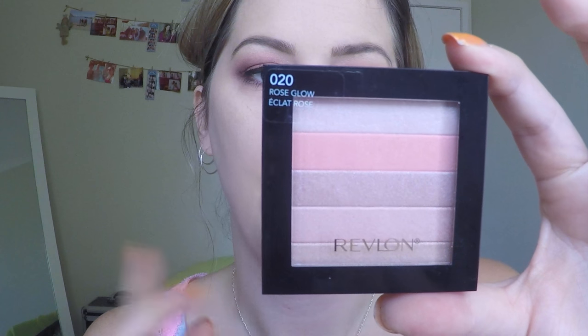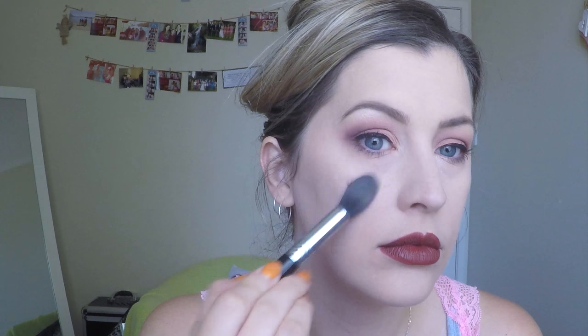Next I have the Revlon Highlighting Palette in Rose Glow. I'm just going to swirl my brush across all of the colours. Because it's got this pink tone and the peachy colours in it, I think it's going to really complement the eyeshadow.